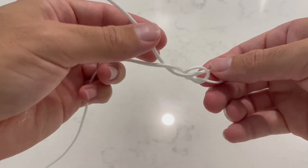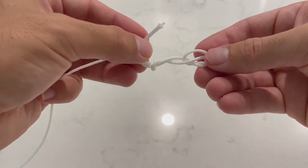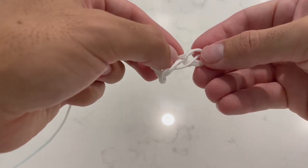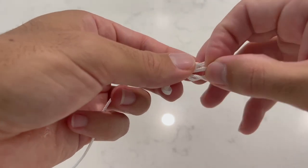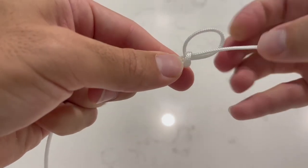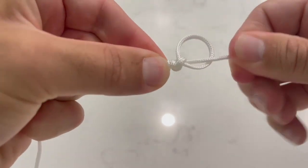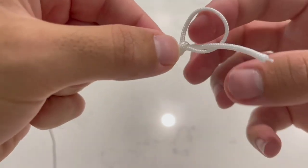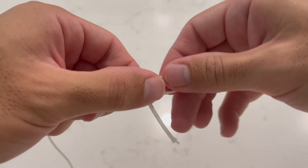We're then going to wrap it around our main line approximately six to eight times depending on how thick your line is. You then want to bring it back through your overhand knot that you created and slowly just massage the line down until it cinches up on itself. You'll find that you have a perfect little loop to where your lure is attached.